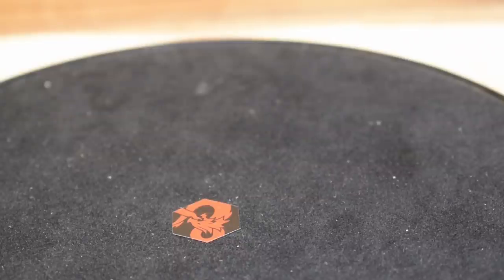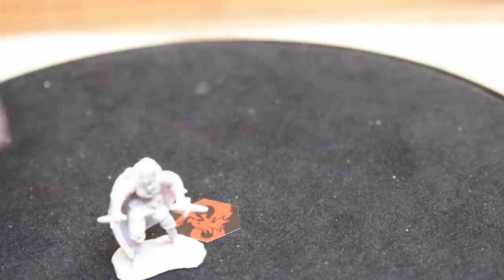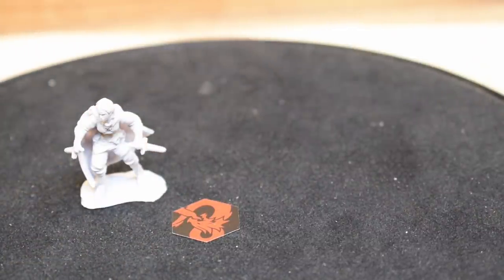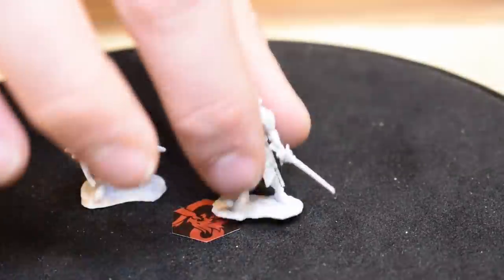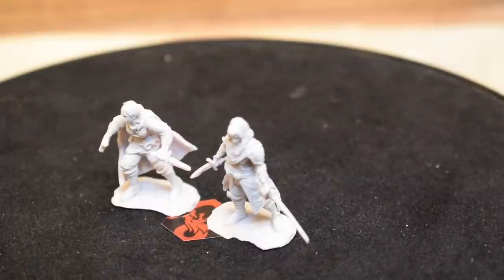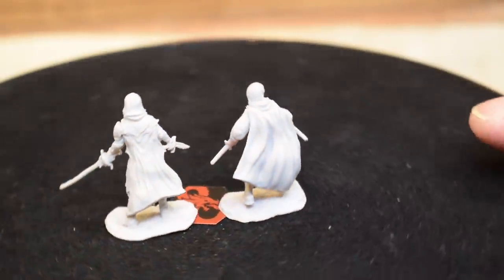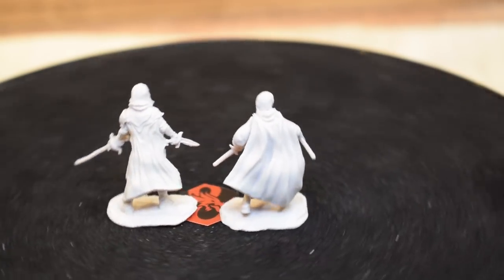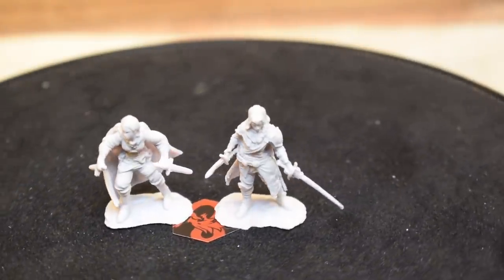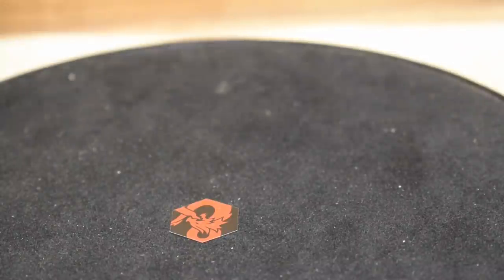These are half-elf rogues. One has a rapier-dagger combo, the other is dual-dagger. They're not bad, but I'm not a huge fan — they're just nothing special. There's a slight assembly issue where one's cape isn't connected well to her body. If you're going to do rogues for the hundredth time, you've got to do something different.